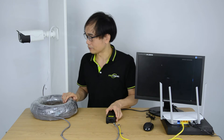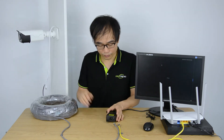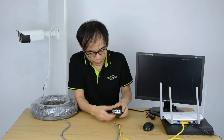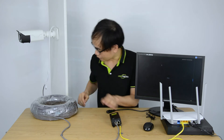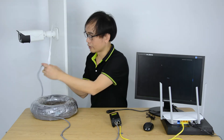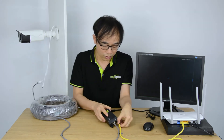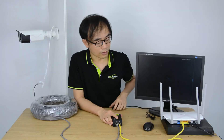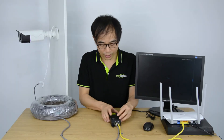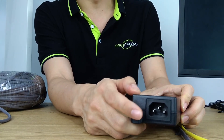Now let's make the connection. First, let's connect the camera to the PoE injector with this 100-meter cable. We connect the RJ45 to the PoE port. The other end is connected to the camera. And now we connect the LAN port to our main router. The last thing is to connect the AC slot to our AC outlet.